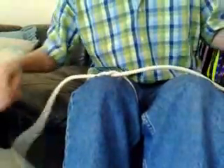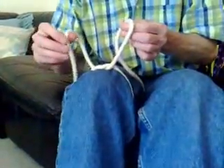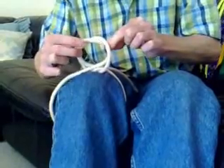Now the knot's tied as follows. You create one loop with the loose end behind, and the other one with the loose end in front, pass the ends over each other, and simply pull them through.